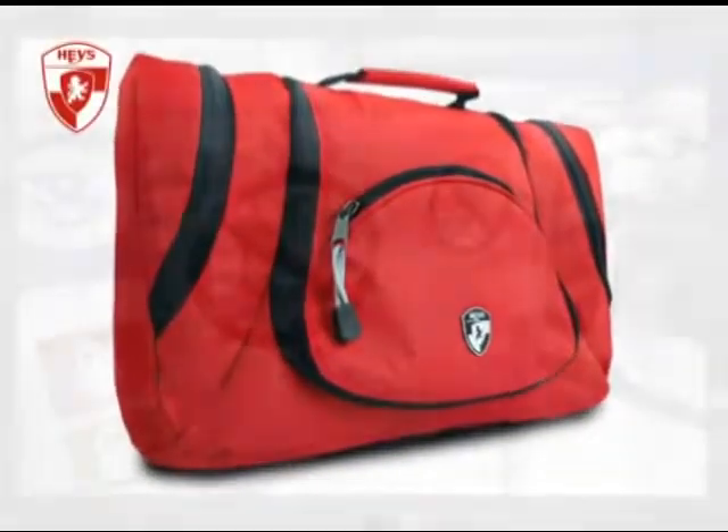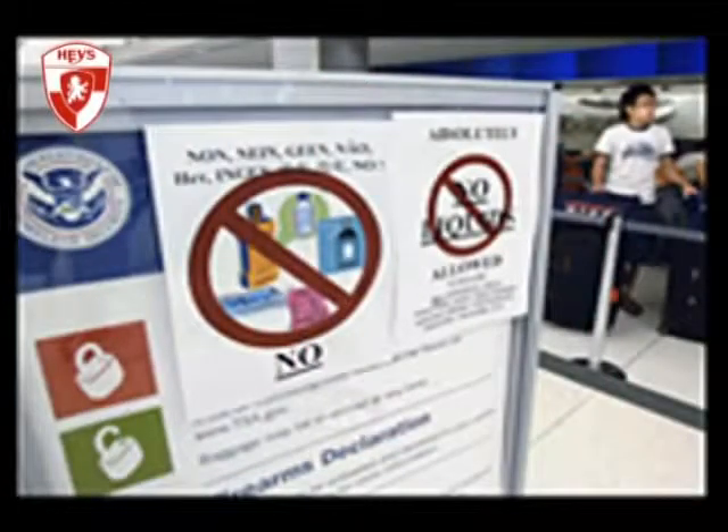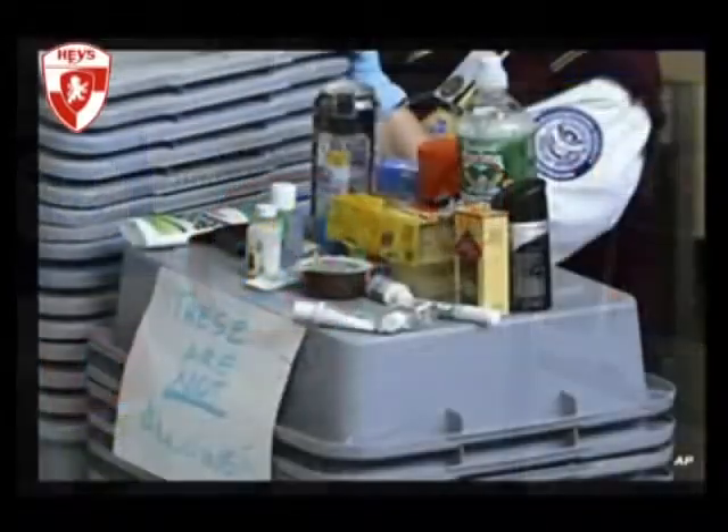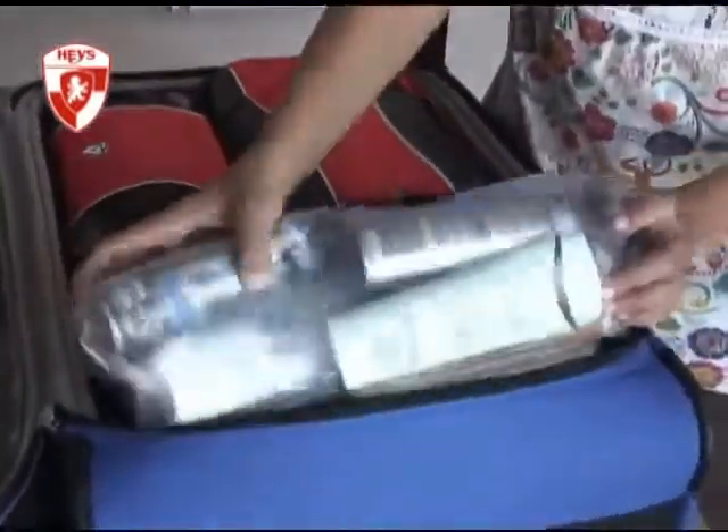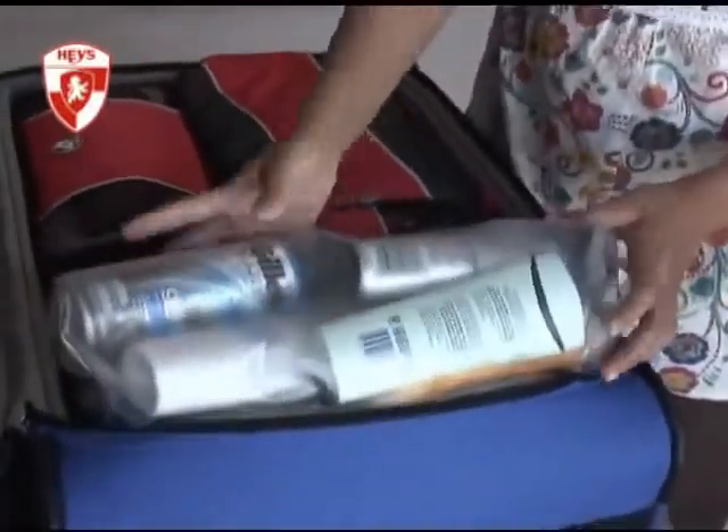The Haze flat pack toiletry bag. With the restrictions on liquids for carry-on luggage today, most toiletry bags will now be packed inside checked luggage. But the traditional toiletry bags with their bulging bulky shapes are often difficult to pack.